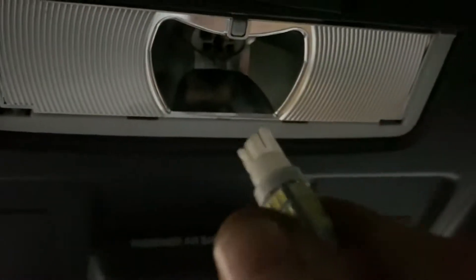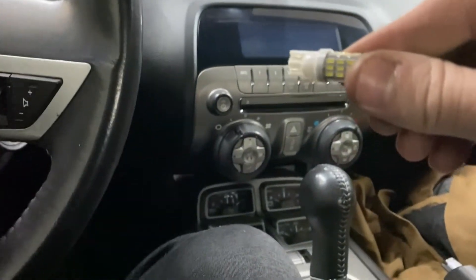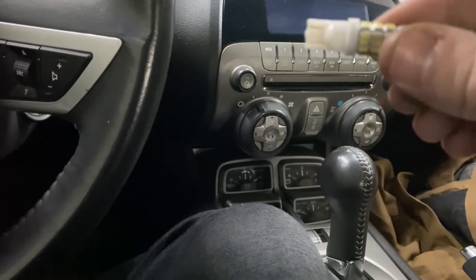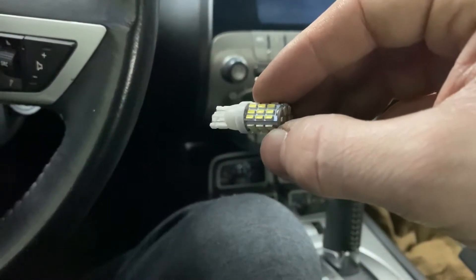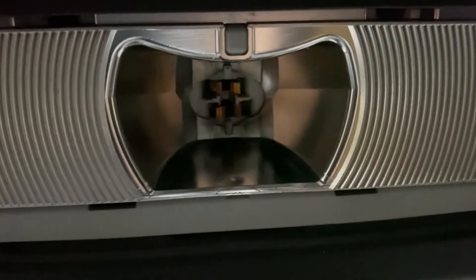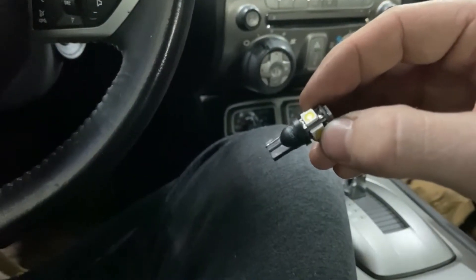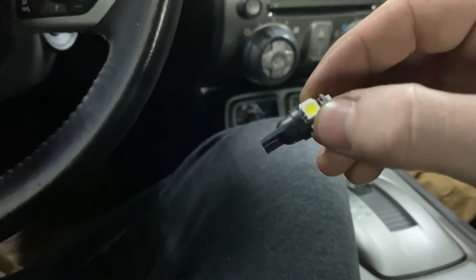You'll see that I've already put an LED up in here, but this one is a little bit too bright, so I'm going to go with something different. These are T10 or 194 LED bulbs — there are like seven or eight different names for them. Anything that's this style will work. It's just a simple plug. I'm going to go with something like this — it's a little less bright, a little less obnoxious.